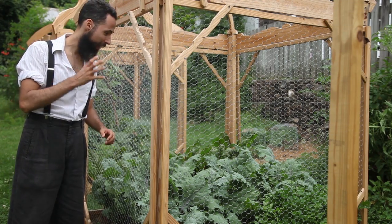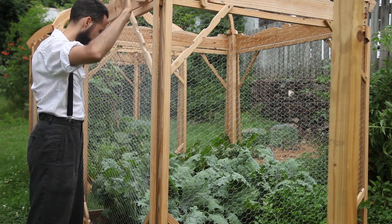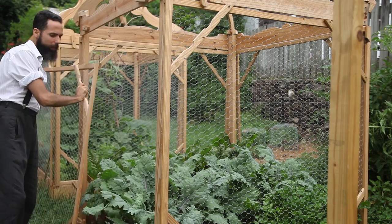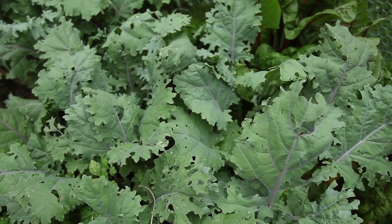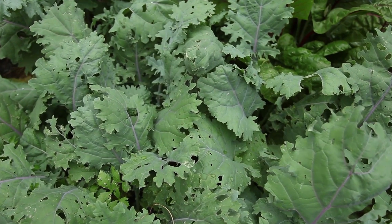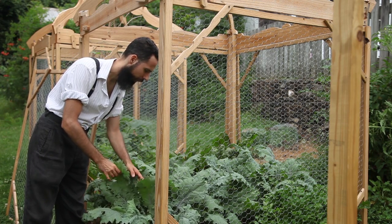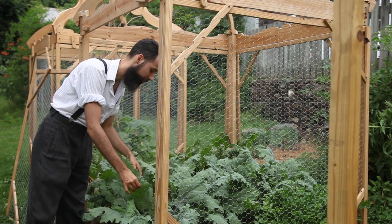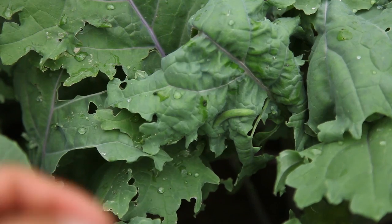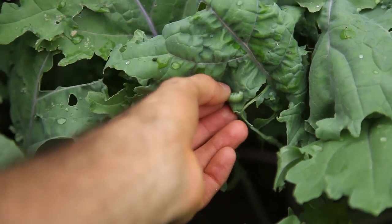Thinning out the plants absolutely worked for the kale. They've flushed out a second batch of leaves and the size of the leaves is just much bigger than before. I've been careful to go through every day, or actually every other day or every three days, to try to find any of the caterpillars that have been eating it.